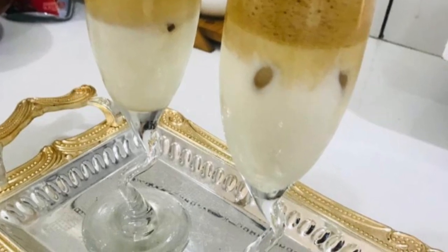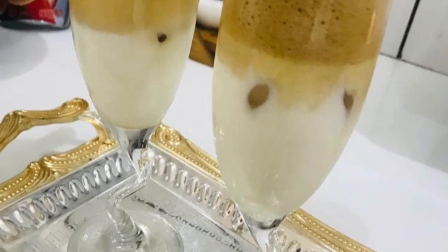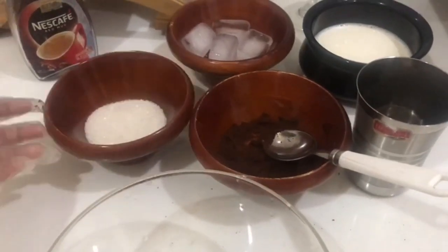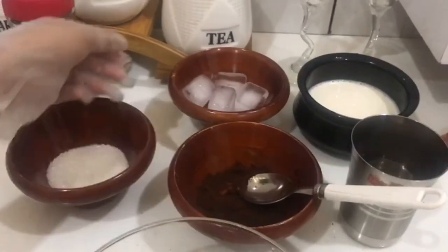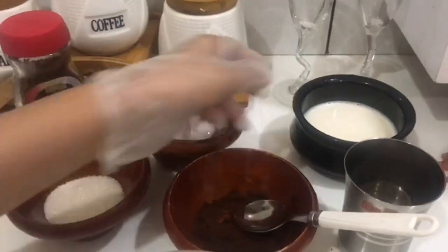Hello friends, how are you all? Welcome back to my channel. Dalgona coffee is trendy now, so let's make it. Here's a look at its ingredients: two spoons of sugar, one spoon of coffee powder, some ice cubes, and milk.